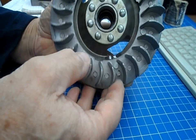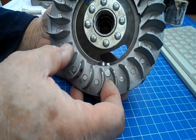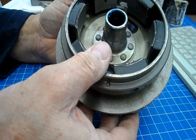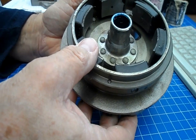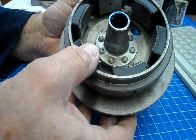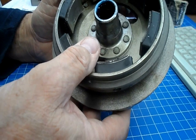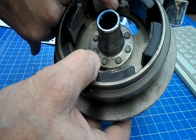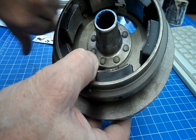This is a Lambretta electronic flywheel off my Li 150, and I can't seem to get this electronic ignition working - I can't get a spark on it at all. The CDI seems to be fine, the low-tension coil is fine, I've tested that. I've replaced everything else now except this flywheel, and the only thing I haven't checked is the distance between the fingers on the magnets, the crossover magnets, and the pickup.